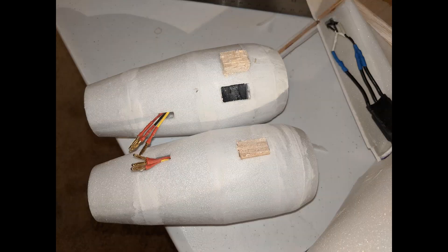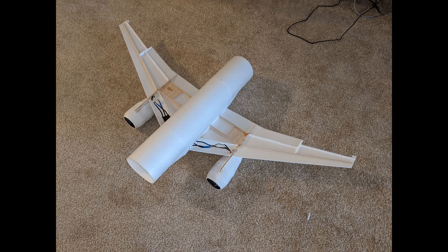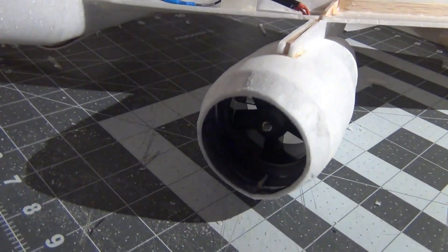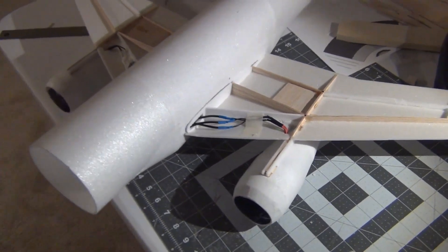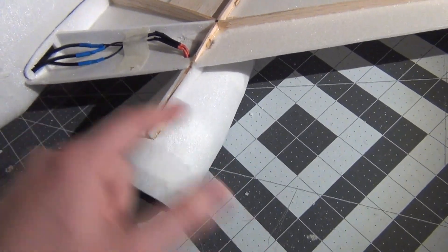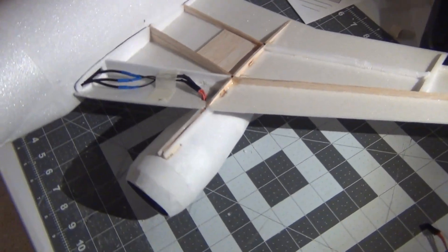Once the nacelles are finished, balsa blocks are epoxied in place onto the EDF, and then that was epoxied into the engine pylons. There's a little bit of side-to-side motion, but that's okay for a light airplane like this. The best way to do this would be to 3D print nacelles which have formers going all the way through that attach directly into the wing — but this plane is so light it doesn't matter.